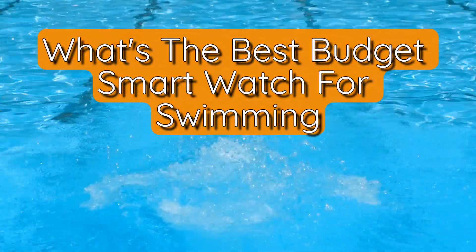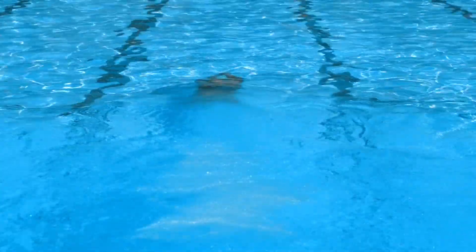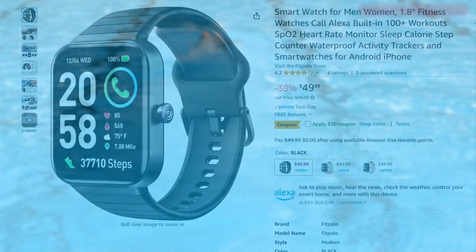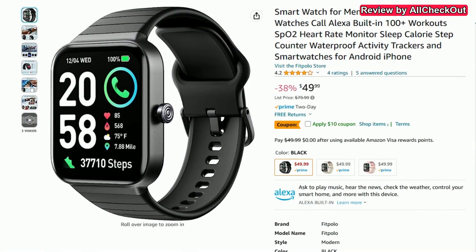Welcome to this short video about the question: what's the best budget smartwatch for swimming? I think this could be a really good option. It's not super cheap but we can always get it for around $50 on Amazon. If you're interested, I'll put the link in the description. The listing price of $79 is just a fake — it's always around $50 as far as I've seen.